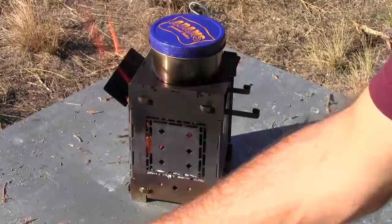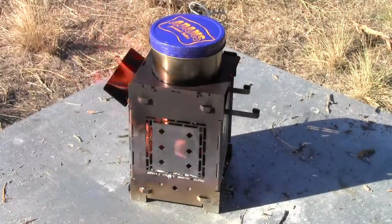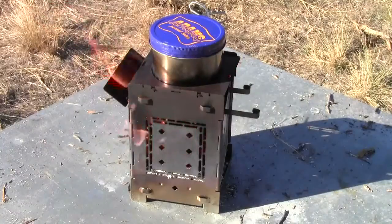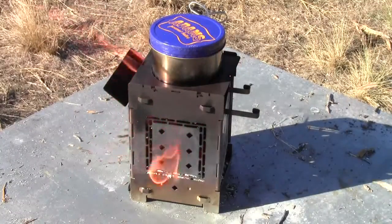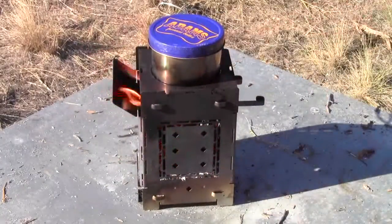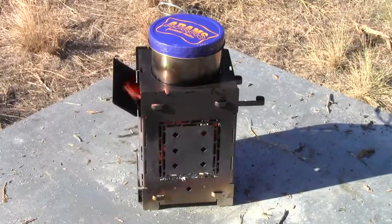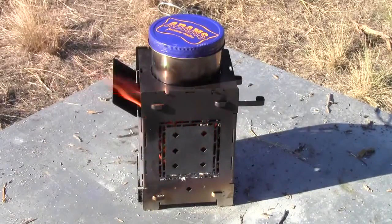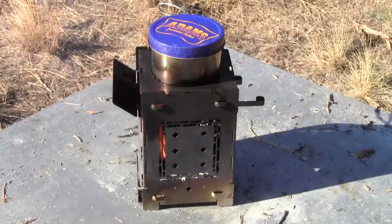I'll let that keep recording for a minute here so you can kind of just see how the firebox burns and get an idea of how much fuel needs to be put in it to keep it going. You can sit around the fire with me here while I see how long this takes to boil this water.